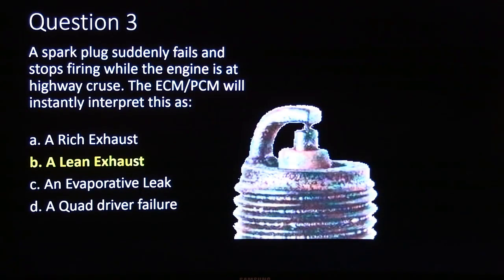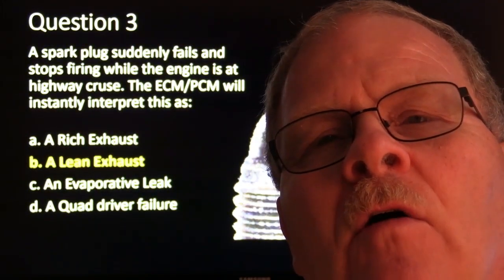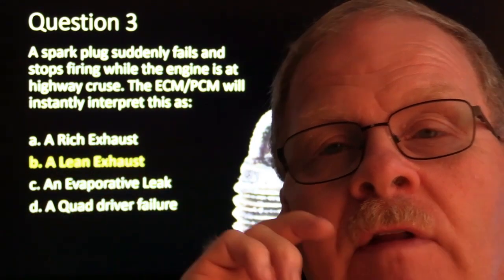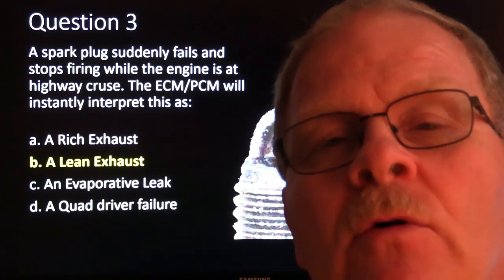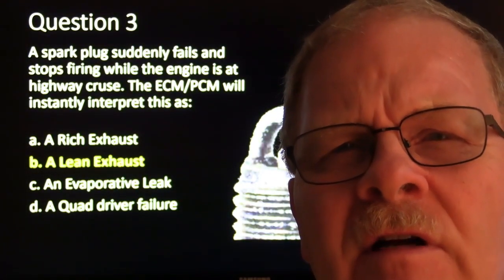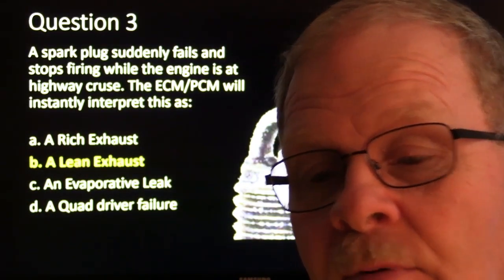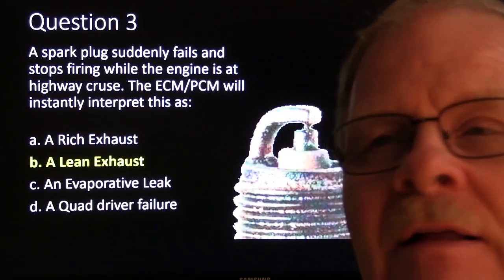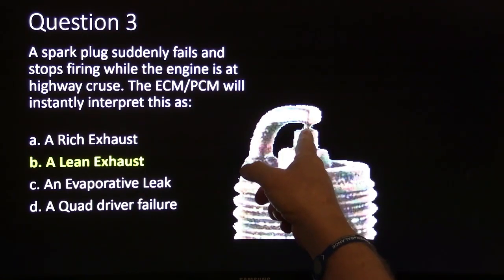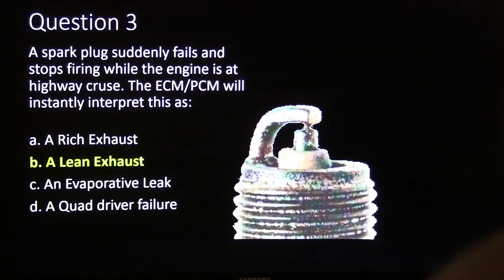Question three: the spark plug suddenly fails and stops firing while the engine is at highway cruise. I've seen a spark plug bridge on a lawn mower. A lady next door had a mower that wouldn't start. I checked for spark — it had spark. I put a piece of paper towel soaked in gasoline in the carburetor and it started. She basically had deteriorating O-rings in the carburetor, so I ordered a $30 carburetor. Next time she went to use it, she pulled the cord and it wouldn't start. When I pulled the spark plug out, it had a little thing bridging it. Sometimes it's just a thread-size thing, but it won't blow out and that plug won't fire.